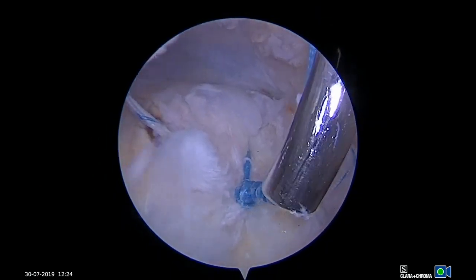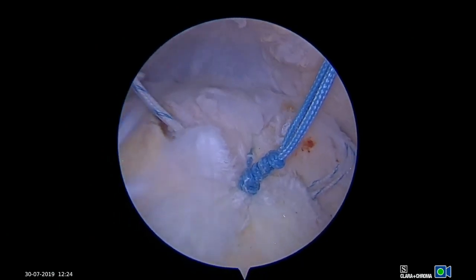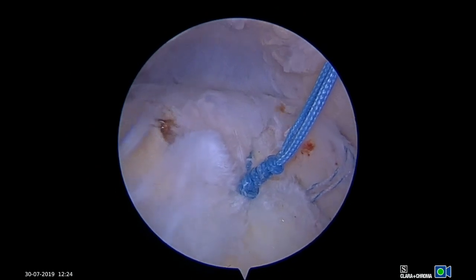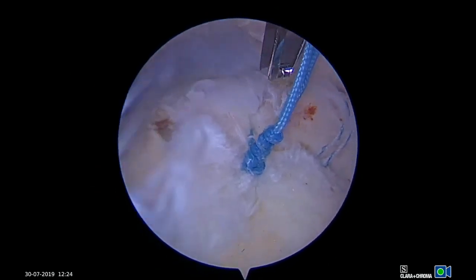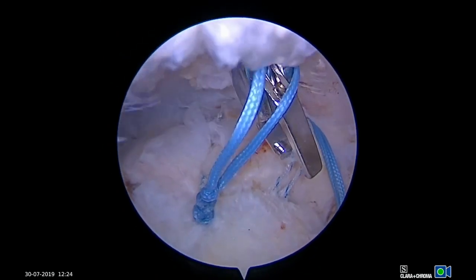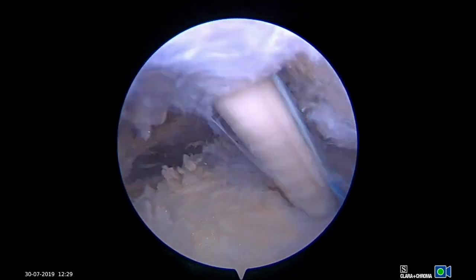The arthroscope is then placed back into the posterior portal. Shown here are the lateral pass sutures prior to knot tying. Once tied, the bursal split is nicely closed. At this point sutures can be cut; however, we prefer to add a lateral row knotless anchor to take tension off the medial row knots and to lay the knot stack flat.